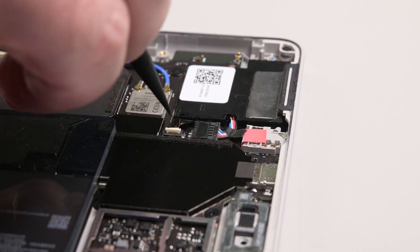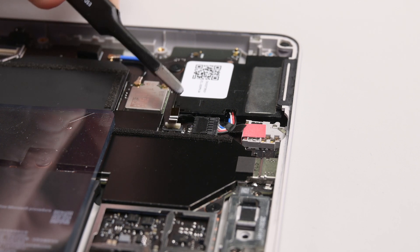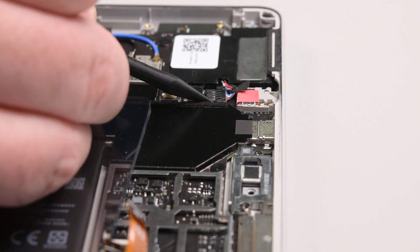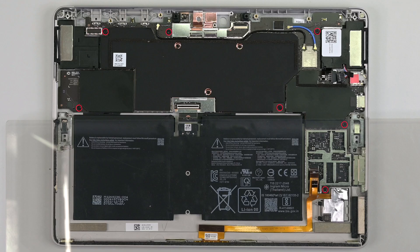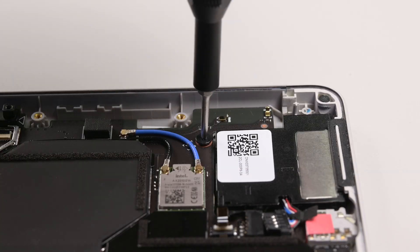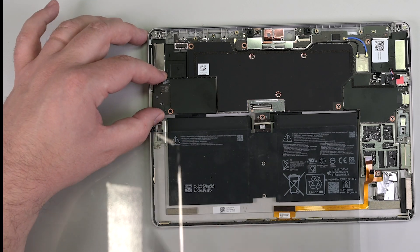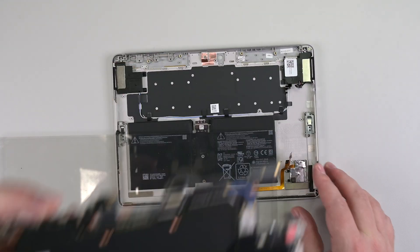Use the point of a spudger to lift the locking flap on the small speaker cable ZIF connector near the top right corner of the device, and then use your tweezers to grab the cable by its plastic pull tab and pull it straight out of its socket. Next, use the point of a spudger to push up alternating sides of the larger speaker cable, walking it out of its socket. The motherboard is held in place by seven Phillips screws. Remove those, and then lift the left corner of the motherboard up using a spudger. Grabbing the motherboard with your fingers, lift the left edge of the motherboard up and to the left to remove it.